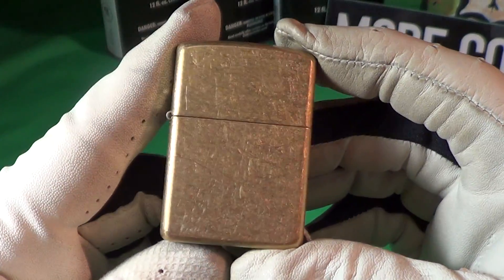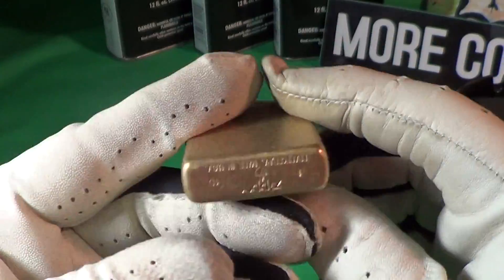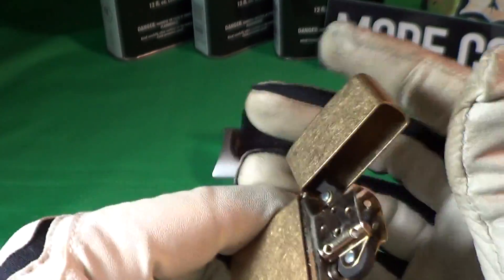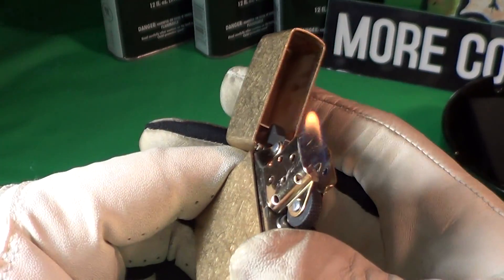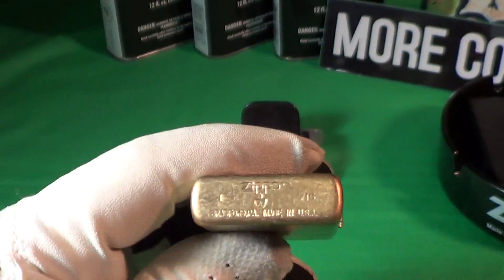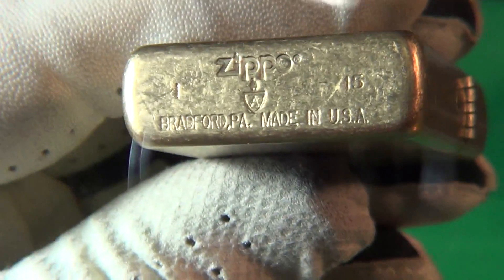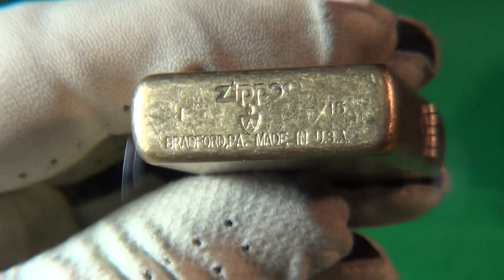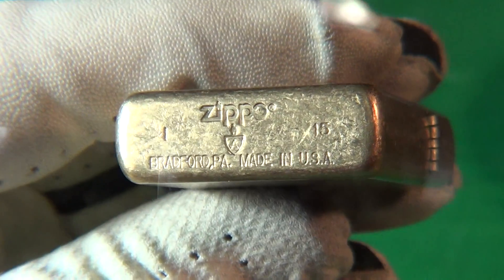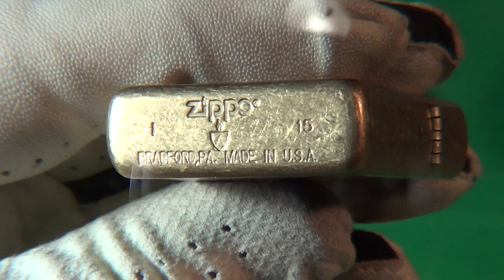This is a tumbled brass finish — nice for EDC, no fingerprints on this one. It has a real good sound and lights up nicely. On the bottom it has a special stamping, and in the middle you can see that little shield with a flame on it, which means it's Armor.